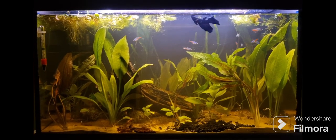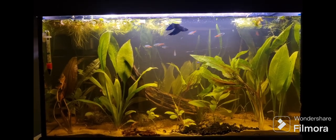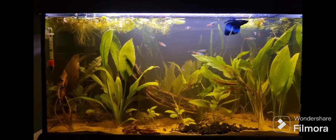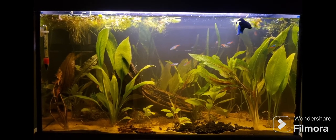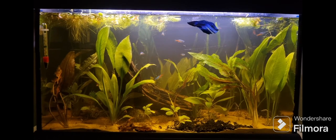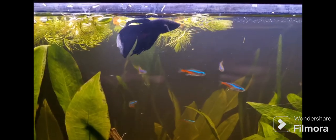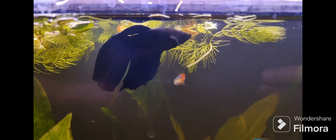This is what it looked like on the third day — the dust seems to have settled down. It's much clearer, still a little cloudy but not as bad. I also added some floater plants and new plants such as creeping jenny and vallisneria.